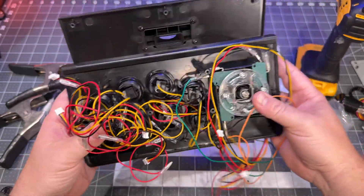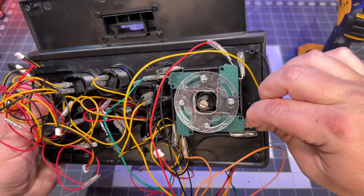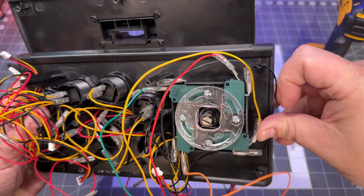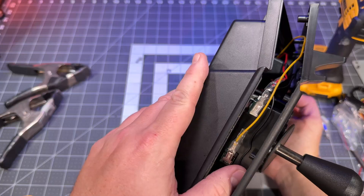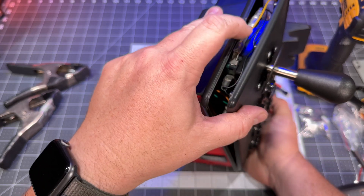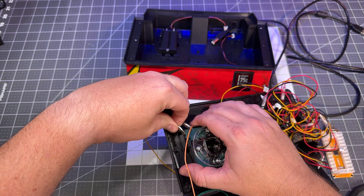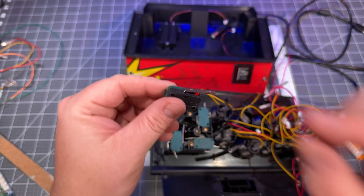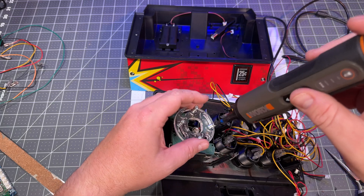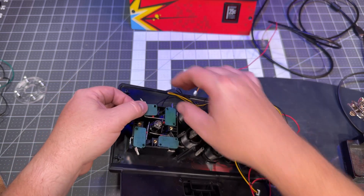This new joystick's connectors stick out too far on one side to fit into the case. I bent it one way but realized I'd bent it the wrong way. Bending it back would most likely cause it to snap — and that's exactly what happened; the metal had fatigued too much. So I had to take apart the joystick, solder the connector back together, and put it all back together.